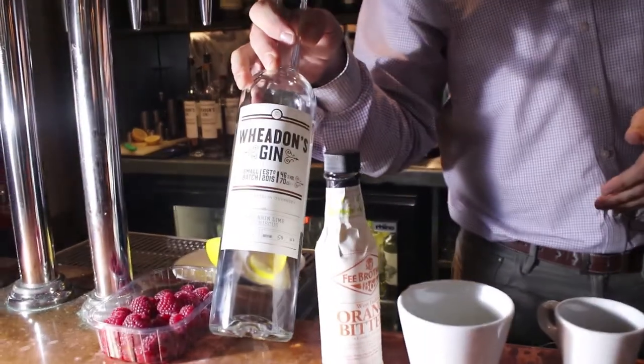Good evening, folks. Welcome to the Bella Luce. I'm going to prepare for you one of my very favourite cocktails, loosely based on a Pisco Sour. This is our Perfect in Pink, featuring beautiful Whedon's Mandarin Lime Hibiscus Gin.